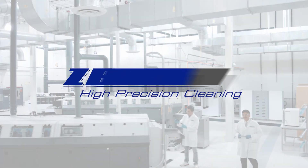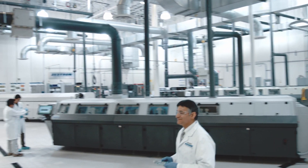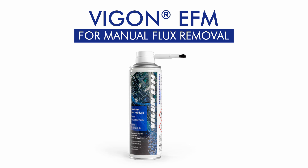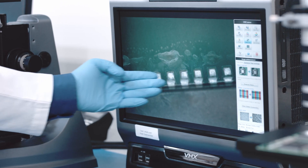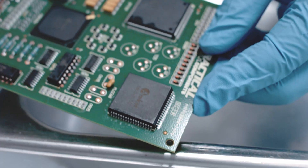At Zestron, we offer a variety of tools to help your process, whether it's manual or fully automated. Vigon EFM comes with a detail brush made specifically for PCB cleaning. Vigon EFM was developed for manual PCB defluxing after rework or selective soldering.